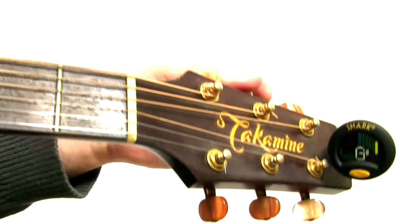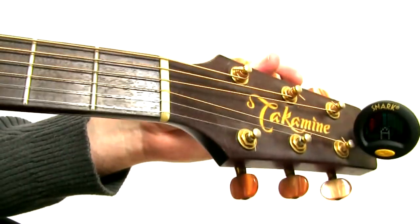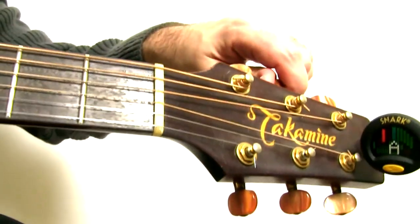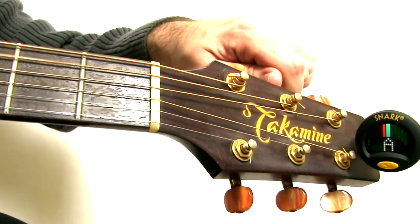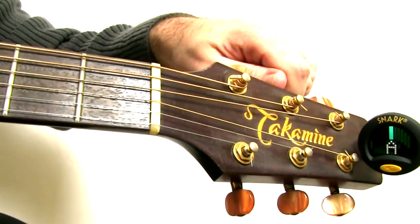Let's check out the next one. The next one should be my A string, right? So I'm strumming my A string. Now I see it's a little flat, so again I'm stretching. And now it's in tune.